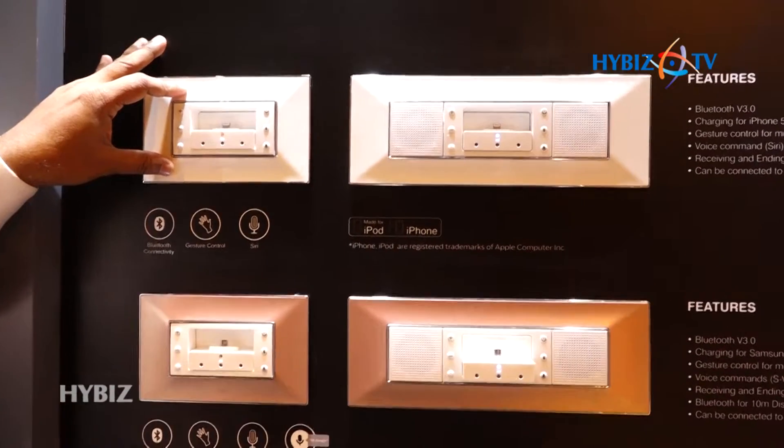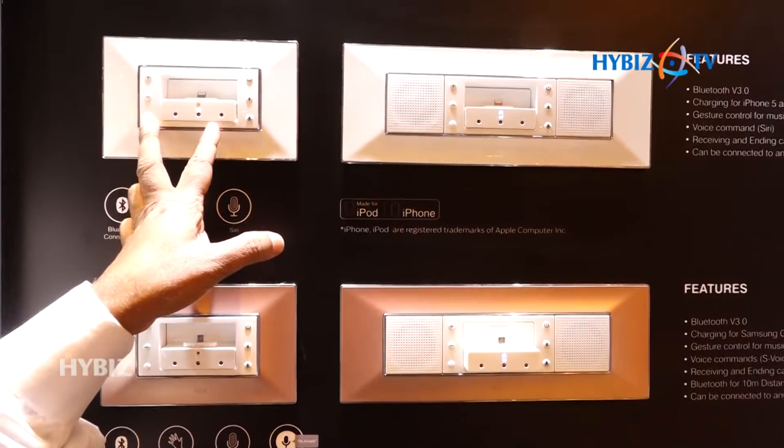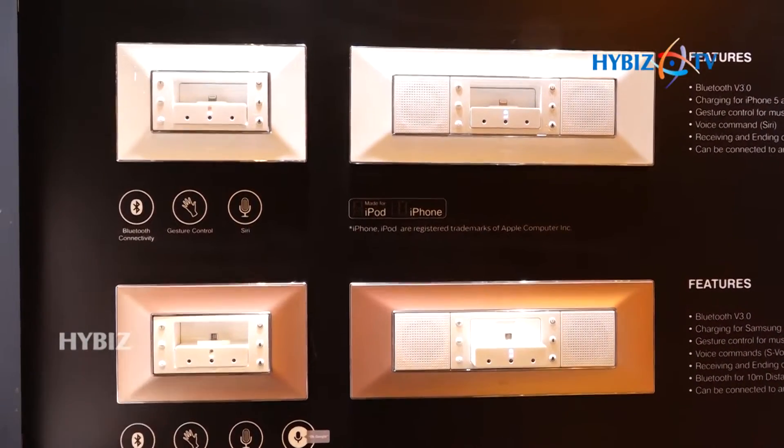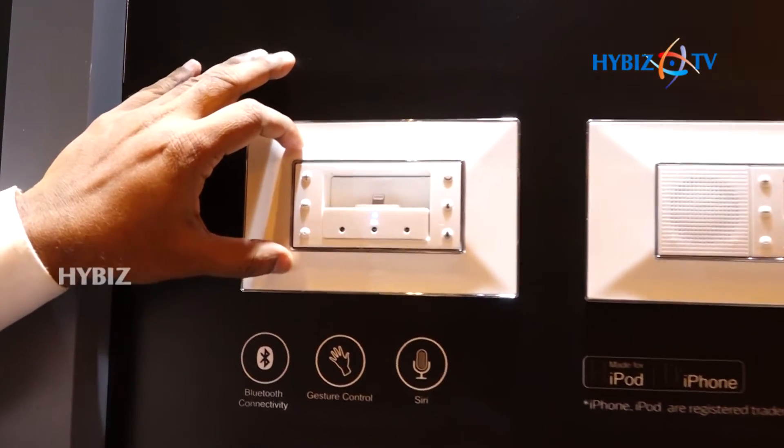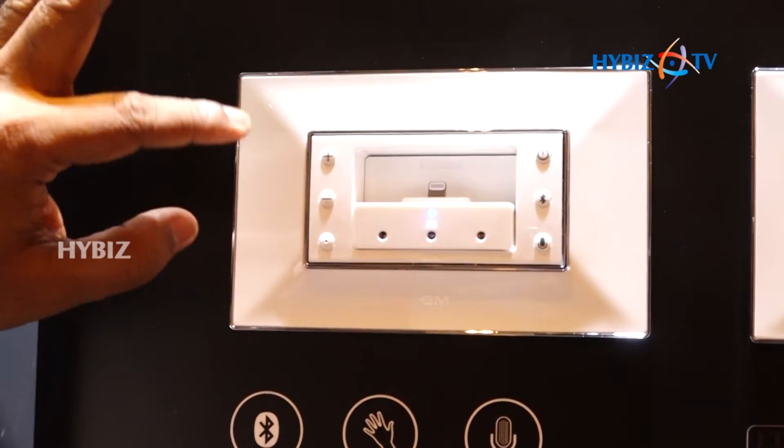This is our music system player. You can see this available in three modules. Our entire option is on walls — we believe all the options should be on walls. On this basis we have manufactured this product. It will be fitted in a three-module plate.